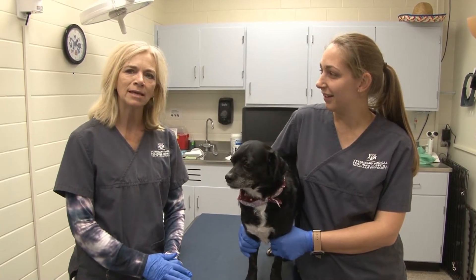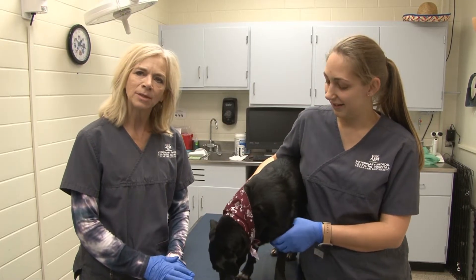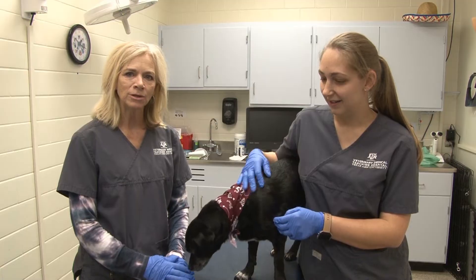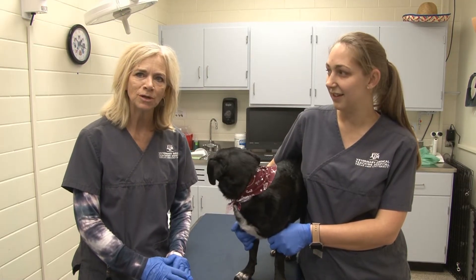We're going to be demonstrating how to give a patient ophthalmic drops today. We'll be going over all the steps, so if you'll just follow along with us, we'll go through this.